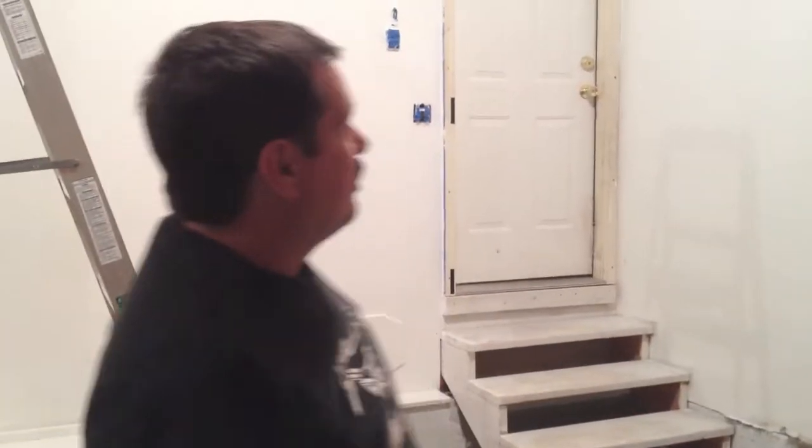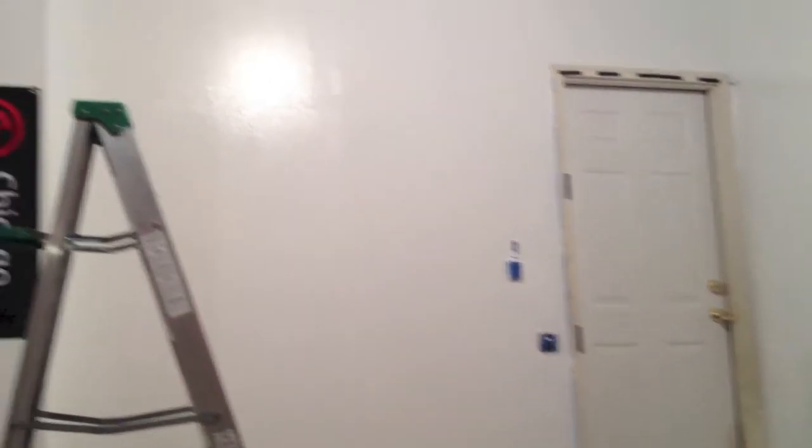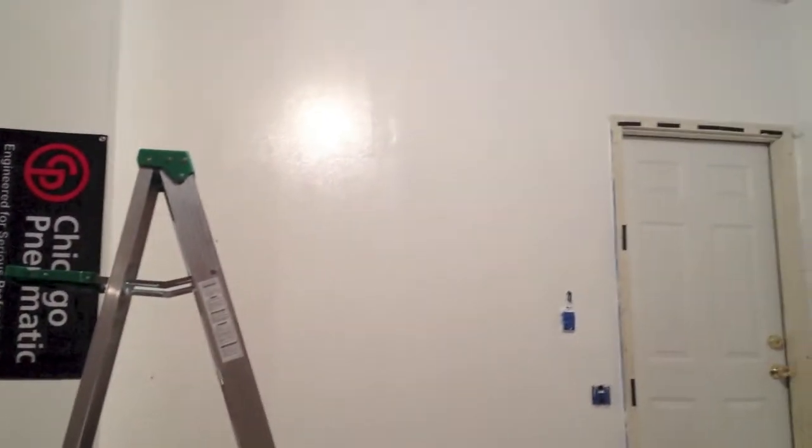Hey, this is Donnie and this is a quick update on our garage. We've got two coats painted on this. First we painted this area here and now we've got two coats on that. That's kind of where we're at right now.